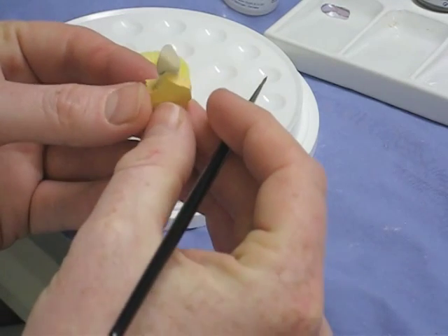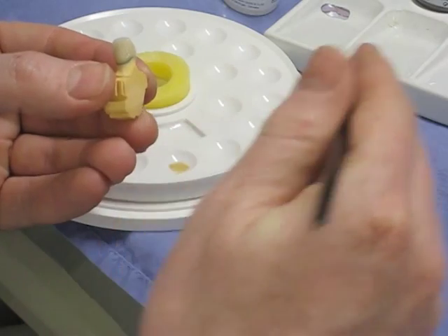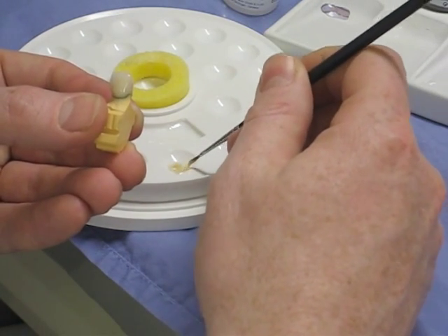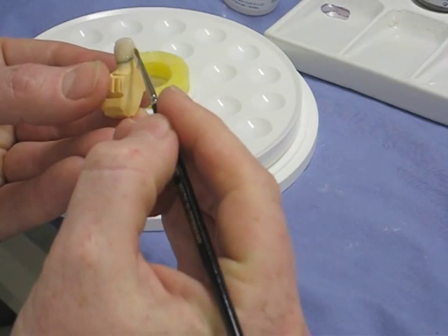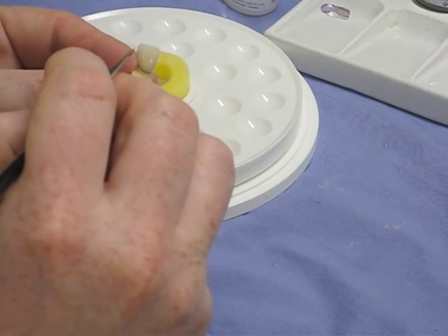The function of the glaze, other than just appearance, is that it makes the crown hygienic by sealing up all the porosities in the surface of the crown, and it also strengthens it by sealing up those porosities as well.